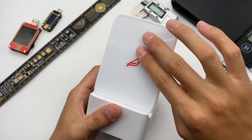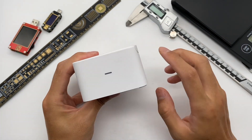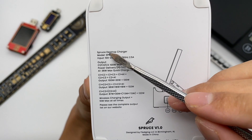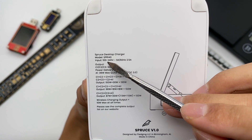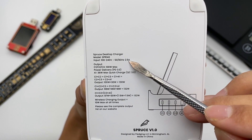The wireless charging pad can support up to 10W. There is an LED indicator here, and another one is on the other side. The specifications are printed here: product name is Desktop Charger, model is SPR140. It supports input of 100–240V, 50–60Hz, 2.5A — you can use it globally.